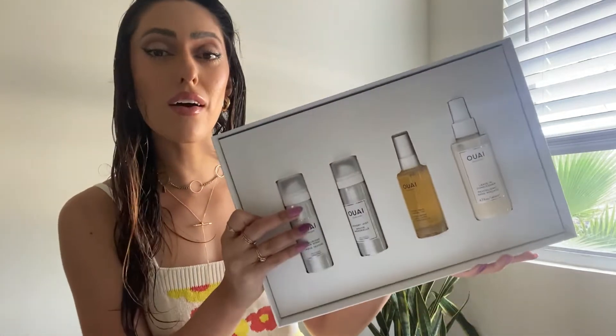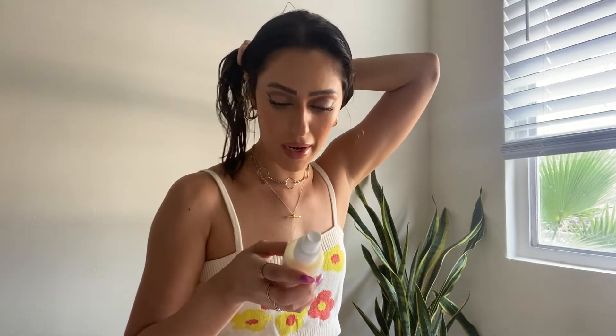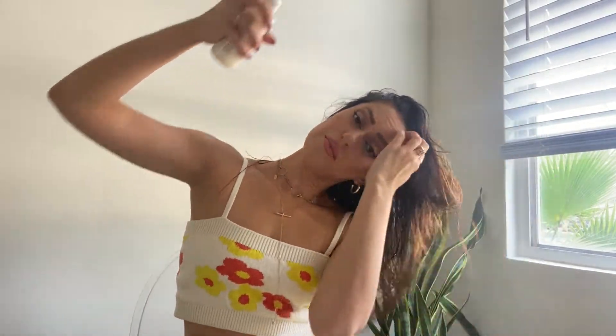First off, I like to start with the leave-in conditioner — it's a multitasking leave-in mist that works all day to smooth, soften, and detangle hair. You mist it lightly through damp hair prior to brushing and/or heat styling for added conditioning, thermal protection, and control. So I'm just gonna spray this really generously — it smells divine.